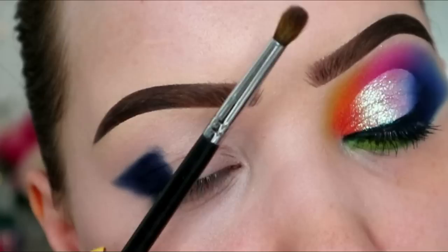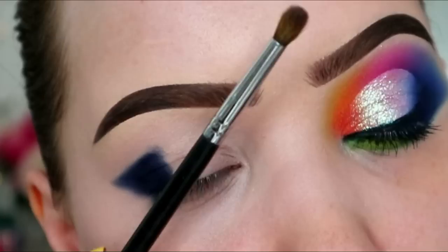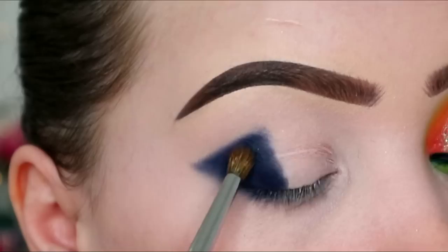Then I'm taking one of my favourite brushes, the Morphe M506 - great brush, you should all own one. This one's a little bit old so it's looking a little frazzly. And it's going to blend the edges of this - what's it called? Delicious.